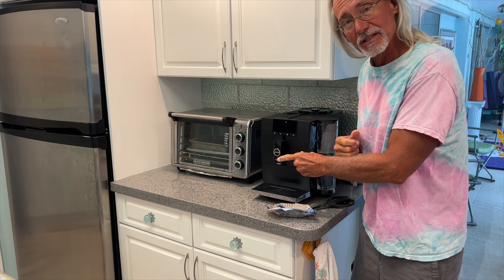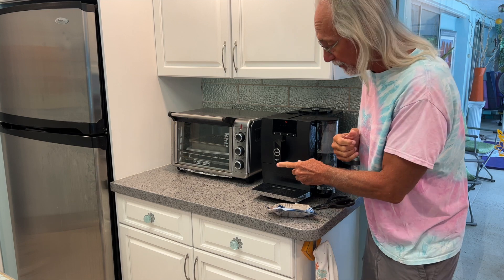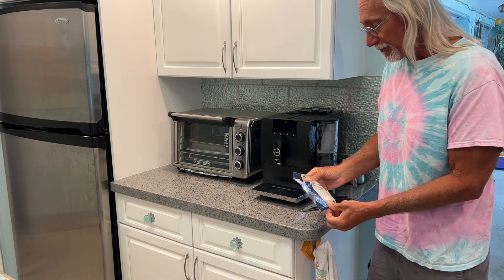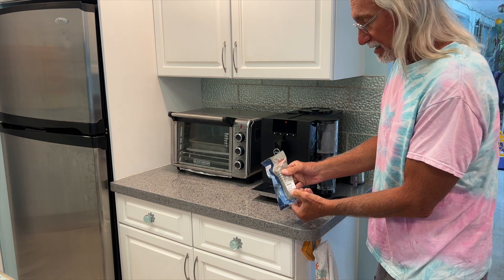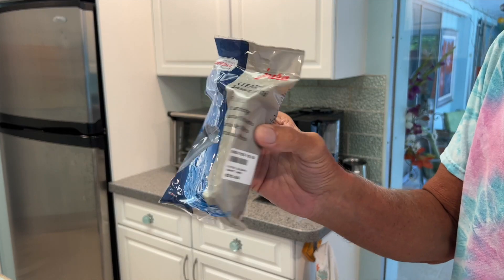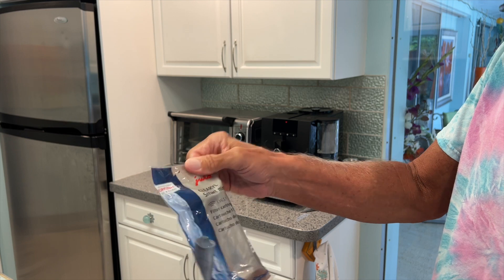In this video I'm going to show you how to change the water filter in the Jura ENA 4 coffee maker. So every about 200 cups you're going to need to change this. This filter costs about 20 bucks and I got them on Amazon. It's the Smart Mini filter cartridge. They're expensive.